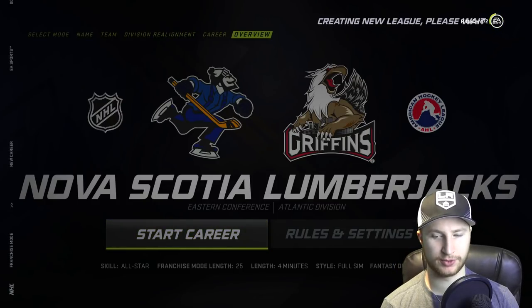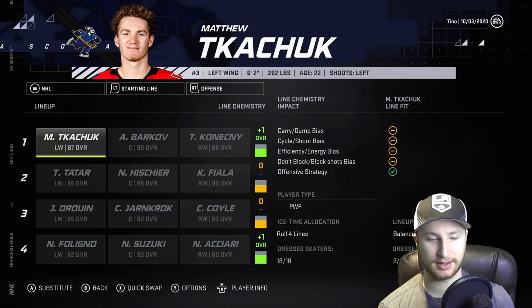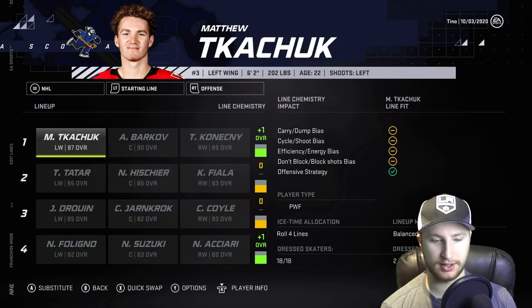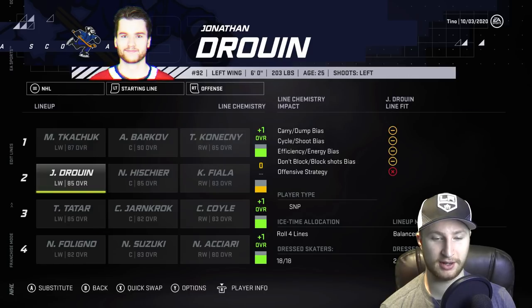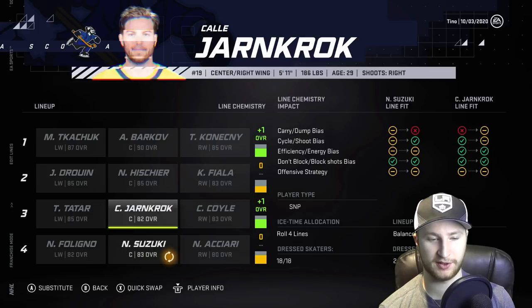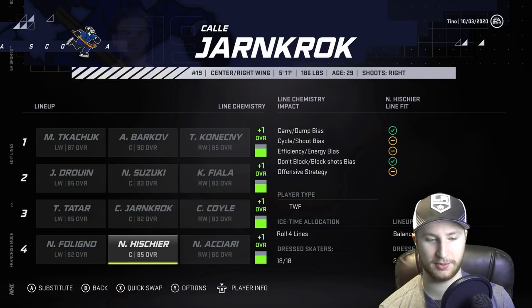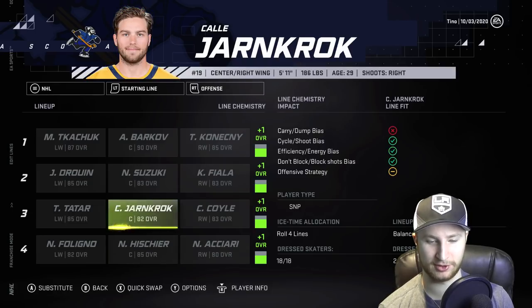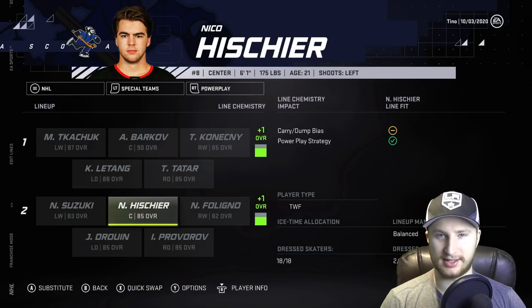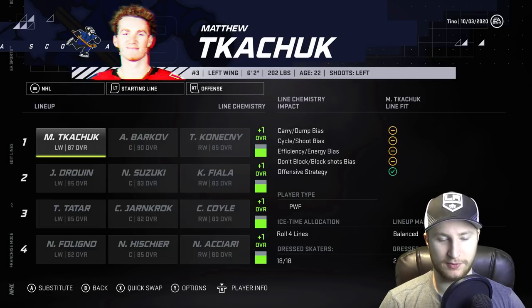I'm not sure what difference that will really make because it's not a fantasy draft or anything. I have simmed past the preseason, and now this is the team recommended to us right now. If I move Jonathan Drouin up in exchange for Tatar, it makes the third line a plus one — that's a risk I am willing to take. I feel really bad doing this, but if I move Nico down to the fourth line, then it makes all of the lines plus one. At least he'll be getting second line power play minutes, so hopefully he won't be too upset.